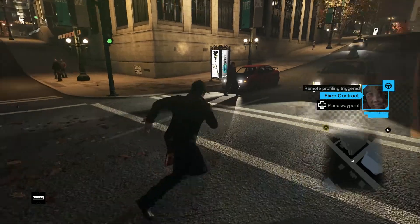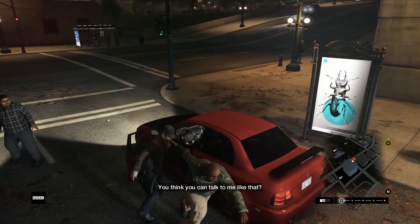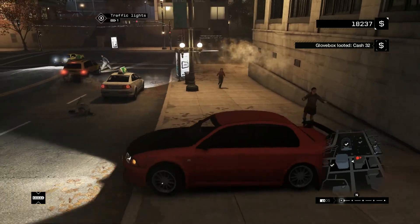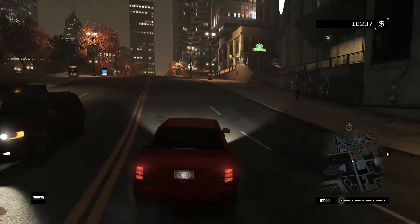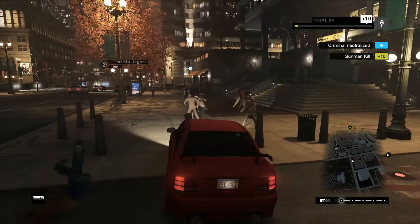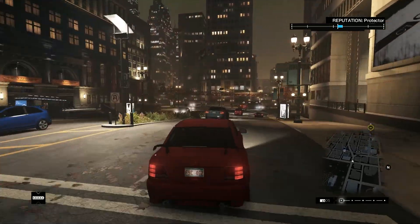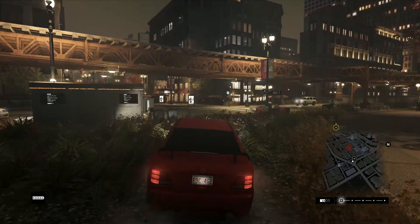Hey, what is up guys? My name is Daniel and today I am here with a $450 gaming PC build. I haven't done one of these in a while — usually I just do $500 — but I did find a particularly good value with this, so no point in spending 50 extra bucks if it just gets you worse value. Although I probably will have another $500 gaming PC build coming up relatively soon. Anyway, let's get right into this.